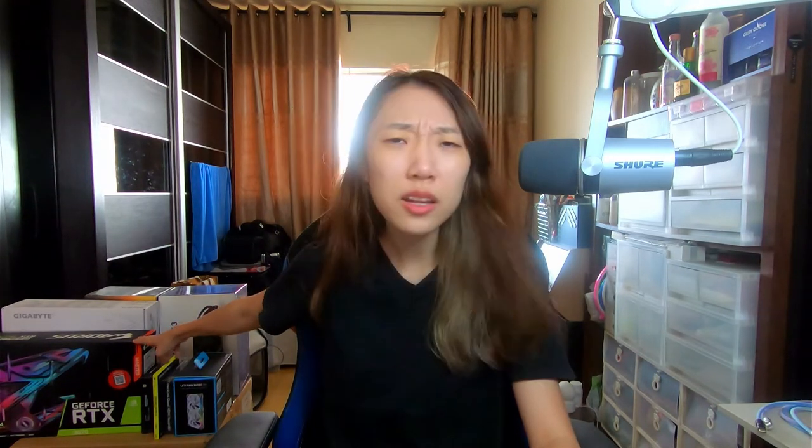So let's start with the unboxing. I managed to get a 3070 — this is the Aeros Master. I got it at a decent price actually. It was still marked up, about almost twice its standard MSRP, but compared to the prices of a 3080 and a 3090, this was decent. So that's the GPU.